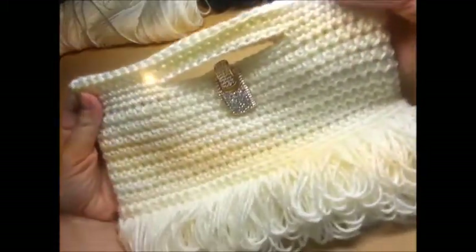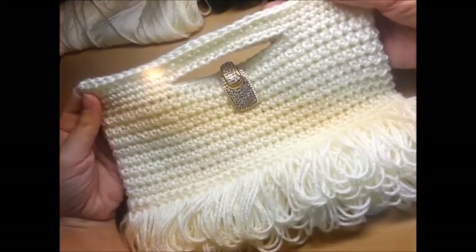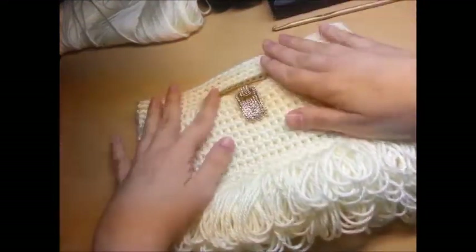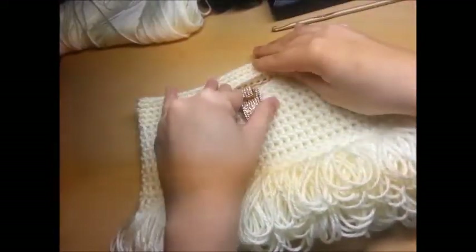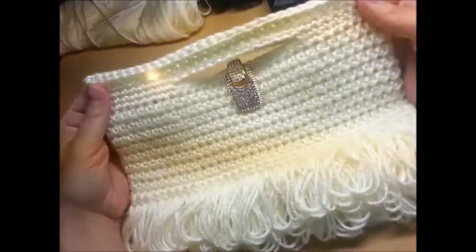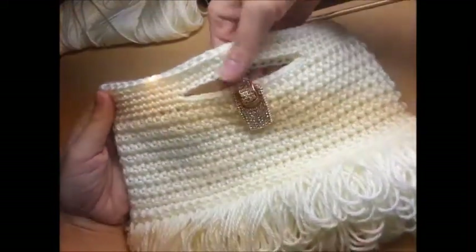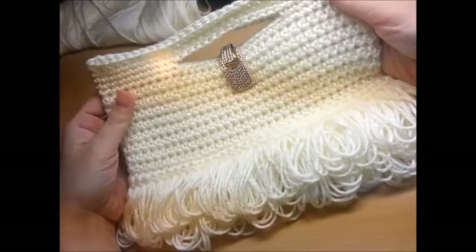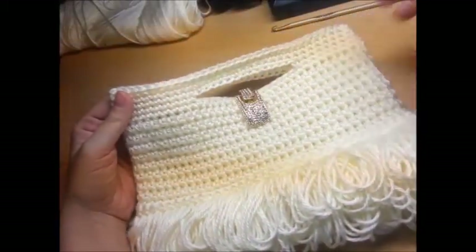That's what it looks like. I hope you enjoyed this tutorial. If you make this bag, please post a picture — I love to see it. Don't forget to subscribe to my channel so you don't miss any tutorials. I'm going to try to post a couple tutorials a week on different bags. Don't forget to like and subscribe. Thank you, have a good day, bye-bye!